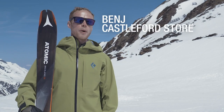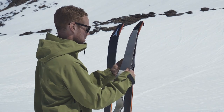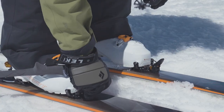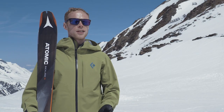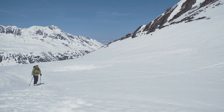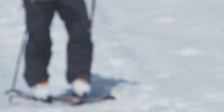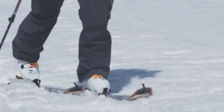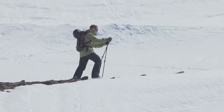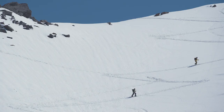This morning I skied on the Atomic Backland 95. I took it up from the valley before the lift had opened and I was really impressed with how well the ski performed, especially skinning up on it. I really enjoyed how easy it was to kick a turn — it meant that steeper pitches were really easy to tackle. Once I got up to the test site I didn't feel particularly tired because it's such a lightweight construction.